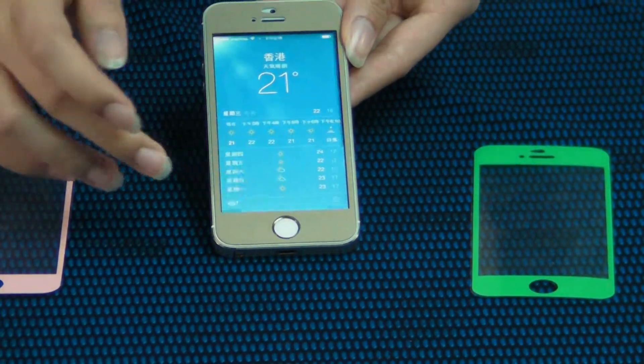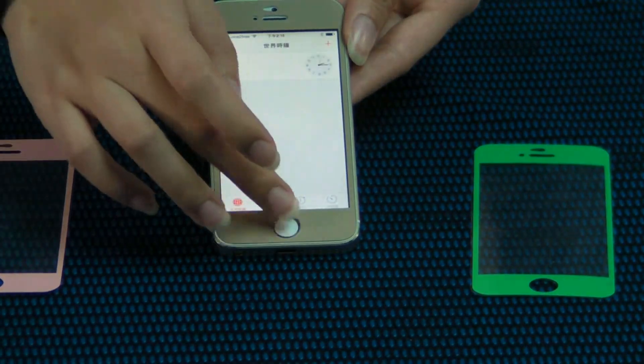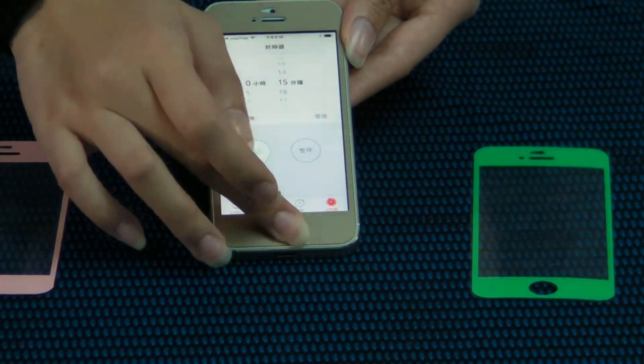This is a magic protector. This is a new generation iPhone screen protector.